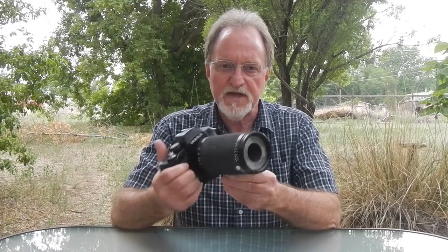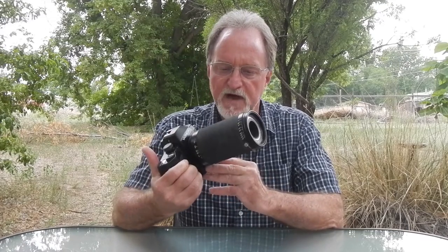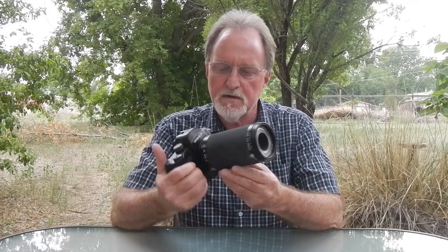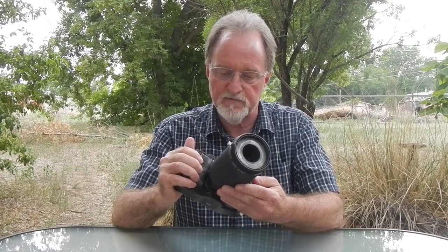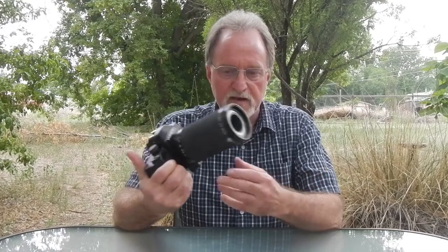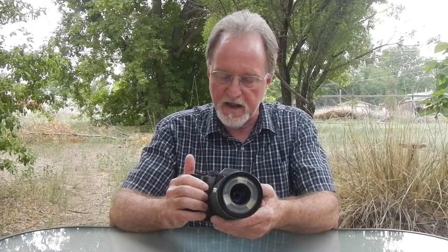It has a fixed 100mm f4 lens, five elements in three groups. It's macro only and will not focus to infinity. It was made for dentists getting in there and taking pictures of what's going on in your mouth, hence the name.